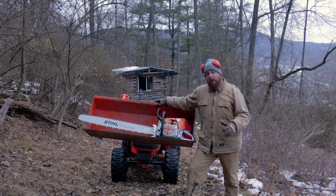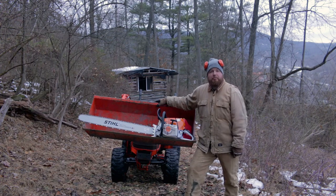Hey guys, Sean Lentz here from Appalachian DIY and today I'm going to show you the best way to break in a brand new chainsaw.